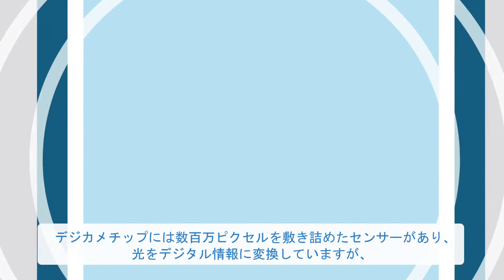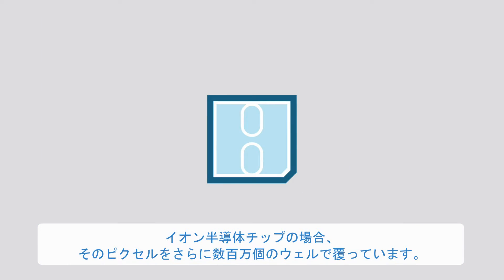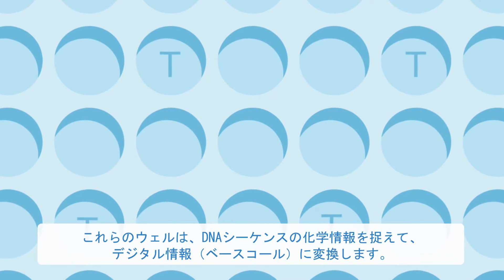While the chip in your camera has a sensing layer covered with millions of pixels that translate light into digital information, an Ion chip has millions of wells covering those pixels. These wells capture chemical information from DNA sequencing and translate it into digital information, or base calls.